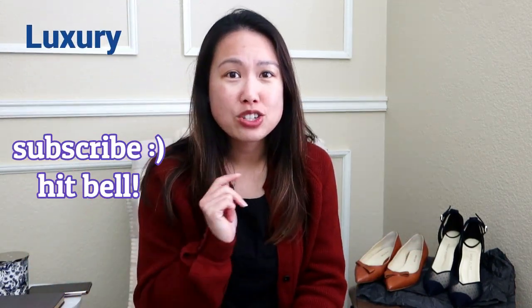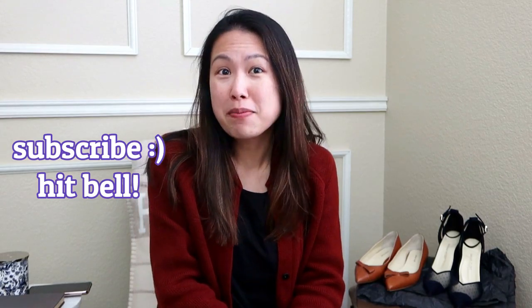If you're new to my channel, welcome! My name is Emily, and I love handbags. I also love fashion, travel, and luxury, so hit the subscribe button and the notification bell to be notified of future unboxing or review videos. I love doing my unboxing videos, but I also like to give you an updated review of how I liked the item after using it for a few months.